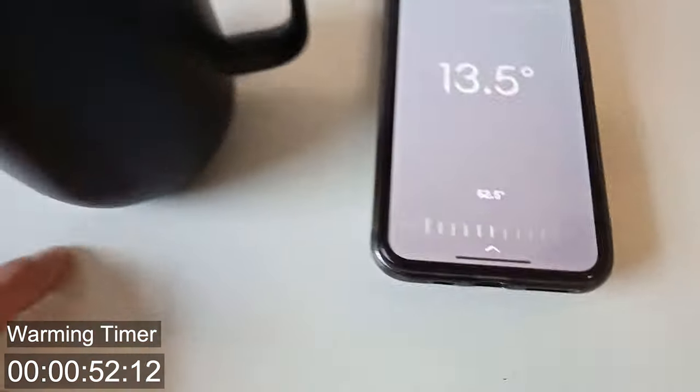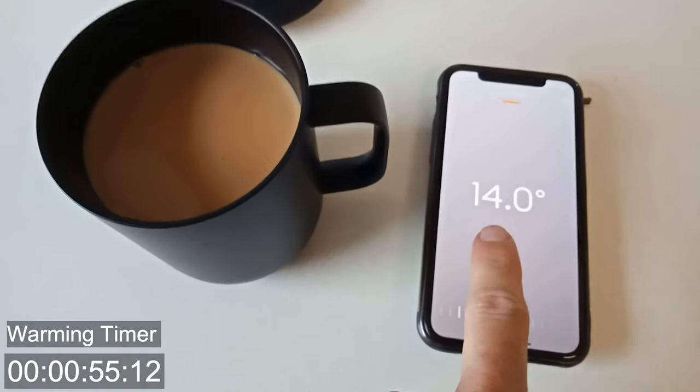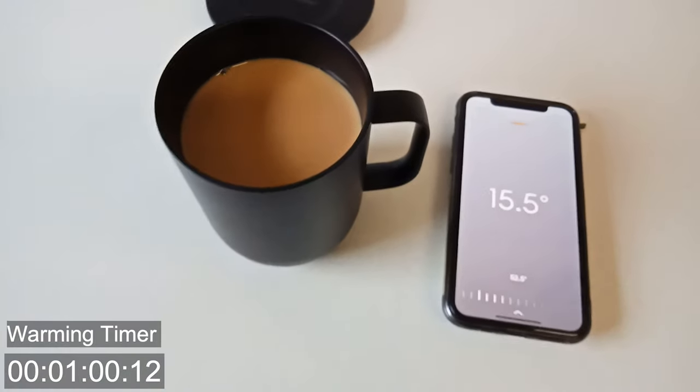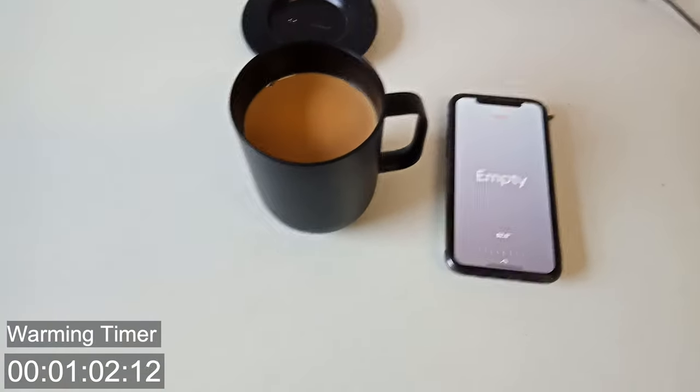And if we have a look at the phone we can see it's now going up. It's gone up from 11 to 14, 14.5, 15. It's actually going up way quicker than I expected.